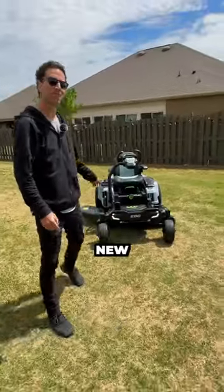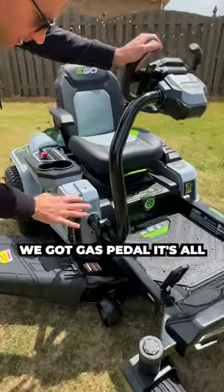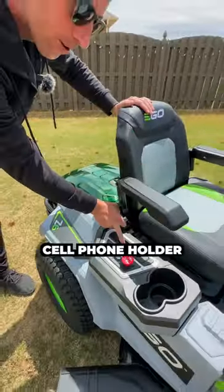What's up guys? Behind me is the brand new Ego Zero Turn E-Steer. We got gas pedal — it's all electric though. We got height adjustment, cup holders, blades, and a cell phone holder.